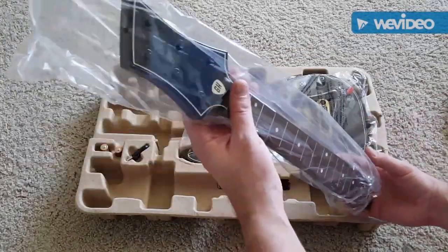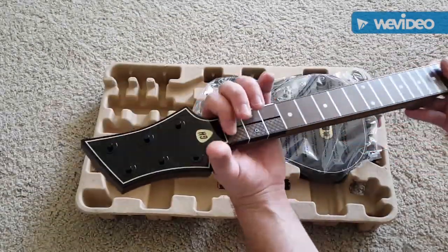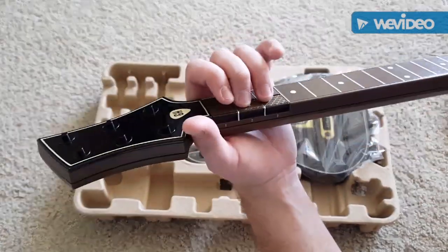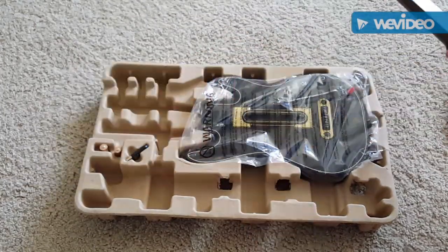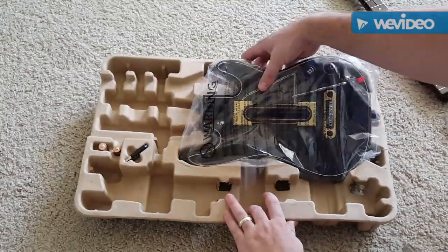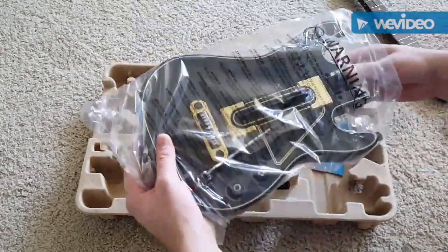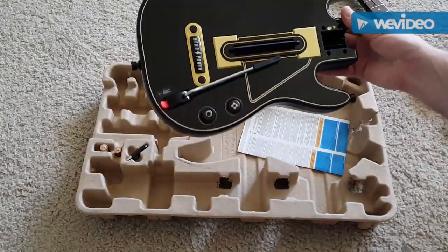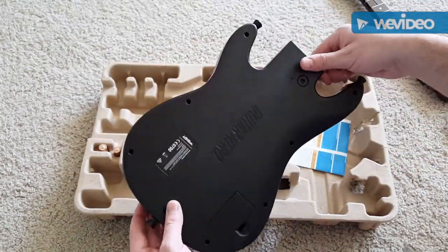Oh, really nice neck. I was curious about this — see how they did this. It's got really good texture. Looks nice. And of course the body, which looks really great. That gold looks really pretty. It's got a good weight to it too. I like that.